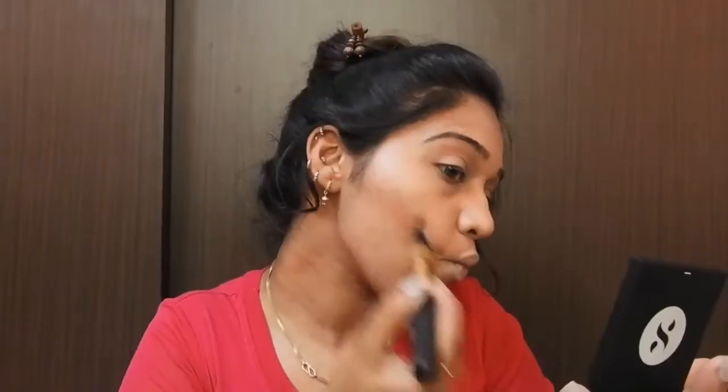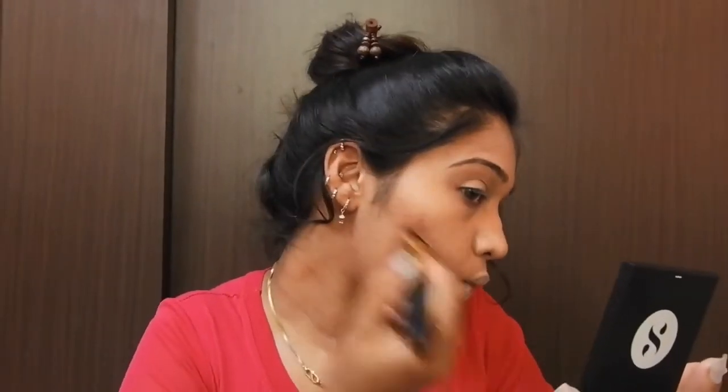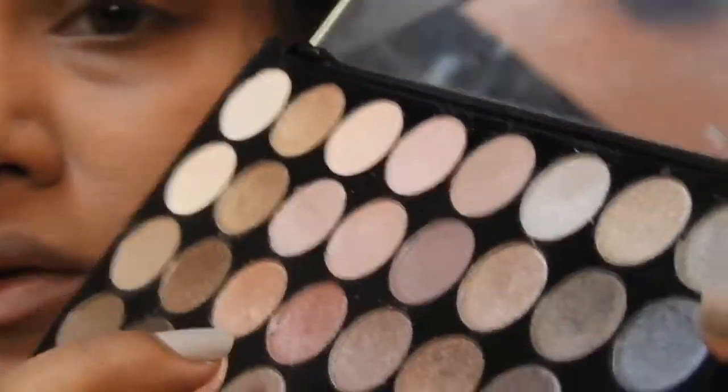Now I will move on to the contour step. To contour my face slightly, I will be using this Nizcair eyeshadow in shade 01. I will be using this brush to contour my face.